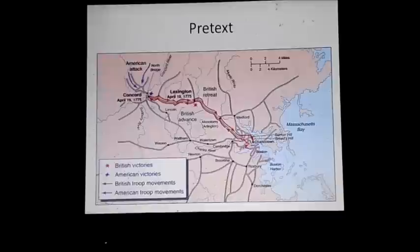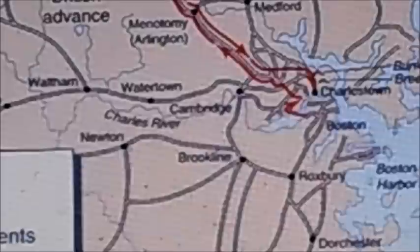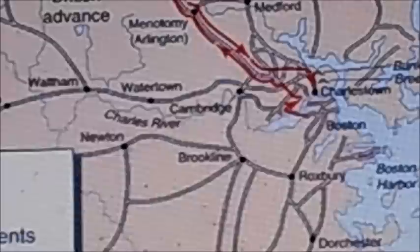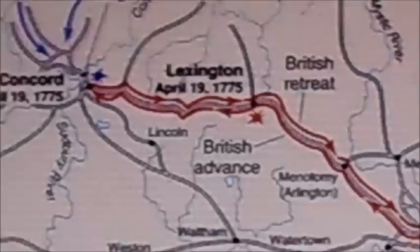Now let's talk about the pretext to this. Let's zoom in on our little map of the route that the British took. Dr. Joseph Warren, who had a friendship with General Gage's own wife, who was American-born, found out what Gage was going to do before the troops were even deployed. Before escaping Boston itself, he warned Paul Revere and William Dawes to go out and warn everybody that the British were going to go and seize rebel ammunition in Concord.